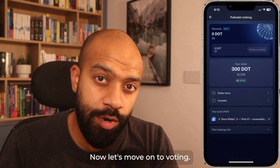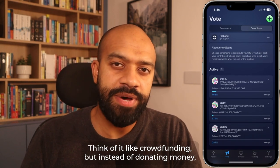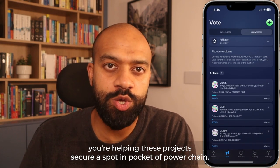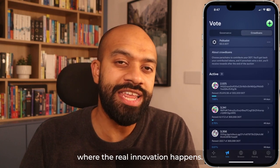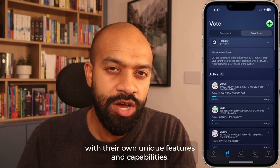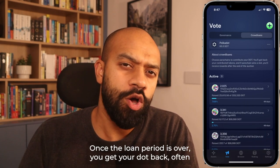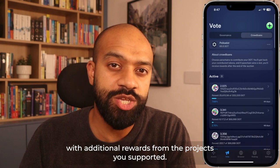Now let's move on to voting. Crowd loans are all about supporting new projects looking to join the Polkadot network — think of it like crowdfunding, but instead of donating money, you're lending your DOT tokens to projects you believe in. By voting with your tokens in a crowd loan, you're helping these projects secure a spot in a Polkadot parachain. These are individual blockchains that connect to Polkadot, each with their own unique features and capabilities. Once the loan period is over, you get your DOT back — often with additional rewards from the projects you supported.